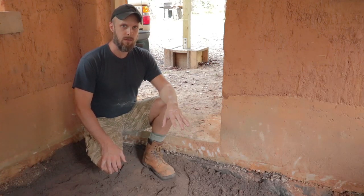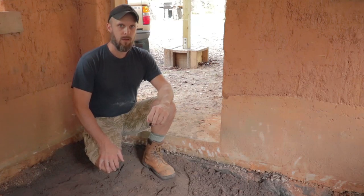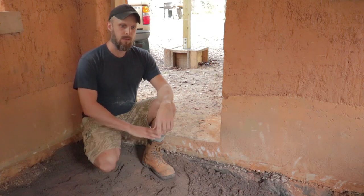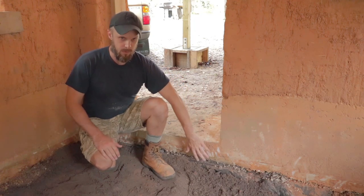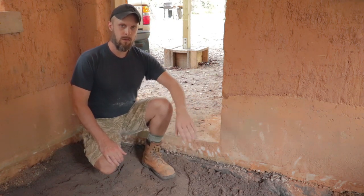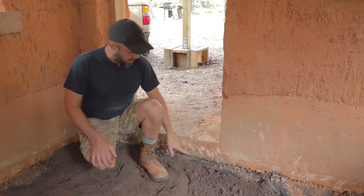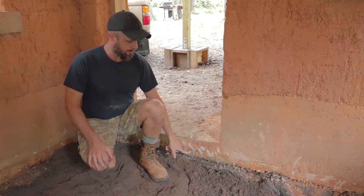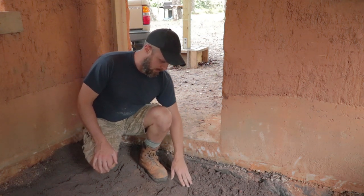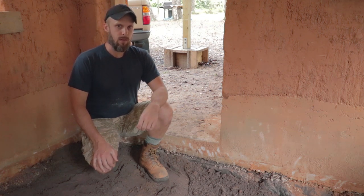We're installing a floor on the interior of the cottage this week. We're going to do a poured concrete slab. The first thing we've done is dug out several inches from the interior of the building and leveled off the sand on the whole interior. We have about 3 inches of gravel to lay in here today, and we're going to compact that gravel down, which will also compact the sand underneath, giving us a nice solid base for our concrete slab.